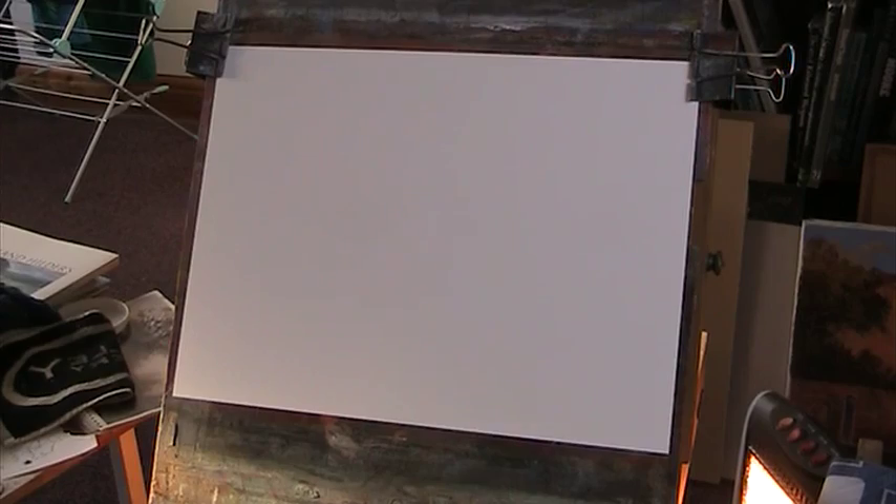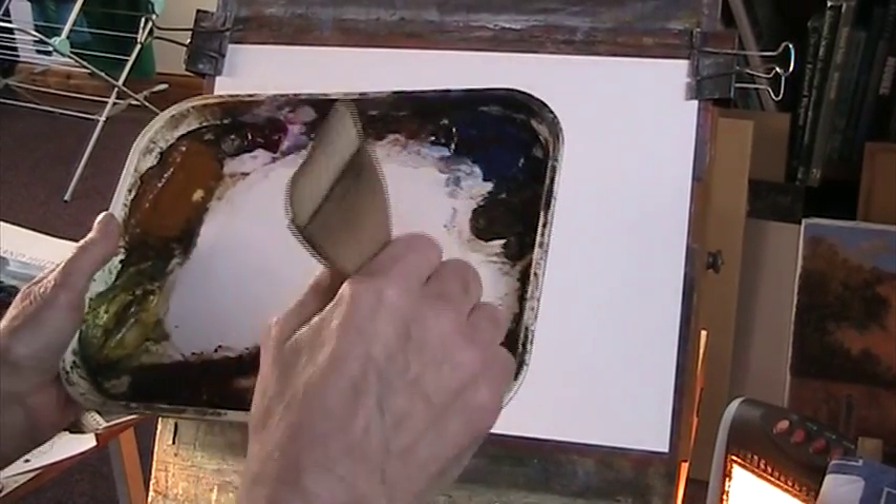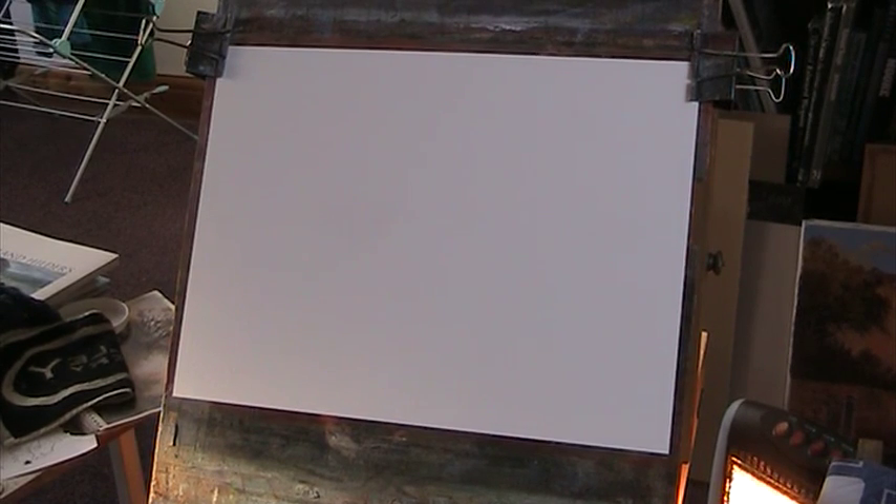Right, okay, so here we go. Two-inch hake, lemon yellow, raw sienna, alizarin crimson, light red, ultramarine, burnt umber, Payne's grey, burnt sienna. I won't use the burnt umber — I tend to use that mainly for beaches, for mud. It's a good colour mixed with a bit of burnt sienna and raw sienna.